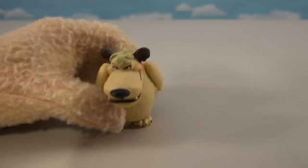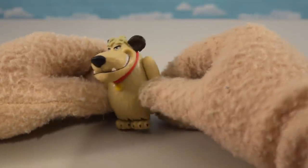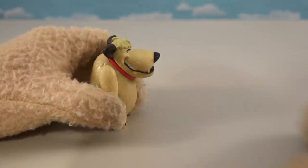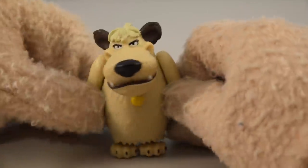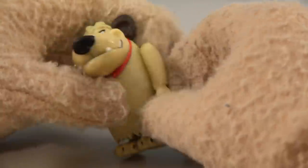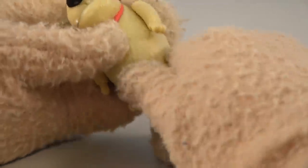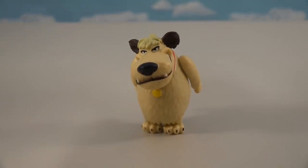The other classic figure in this two-pack is good old Muttley from the really cool Wacky Races cartoon. He looks just like he does in the original — they didn't change it much. He's got all kinds of articulation in the head, arms, and feet. The cool thing about Muttley is he does that really cool laugh.